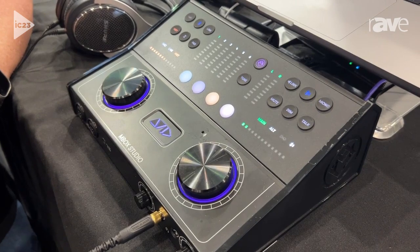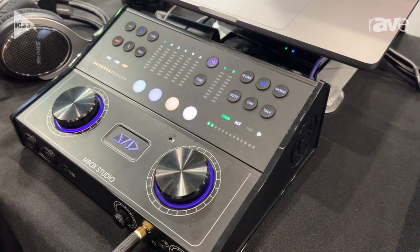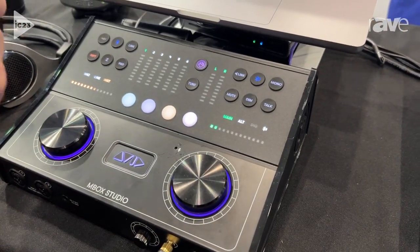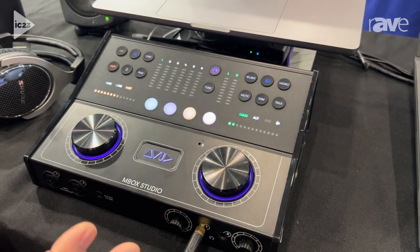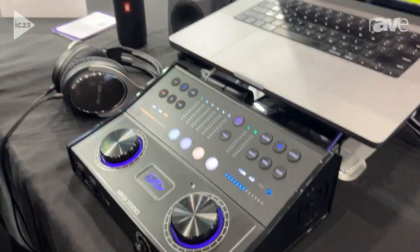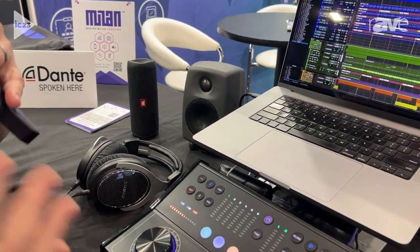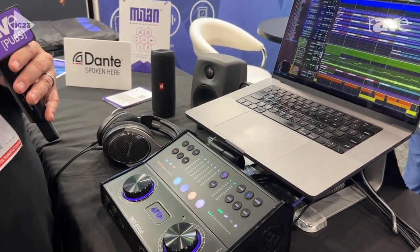The box also is a really great comprehensive studio monitor controller. It has two sets of analog monitor outs — a main and alt. There's also, if you set it up with the SPDIF digital outs, you can have a digital monitor set up as well as connect Bluetooth. In fact, I've got Bluetooth connected up right now to this little JBL Bluetooth speaker over here. So you can actually have up to four different monitors set up in your studio and be able to switch between them all at any given time.